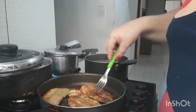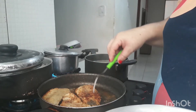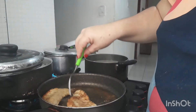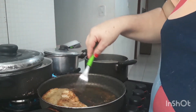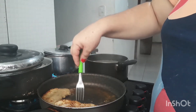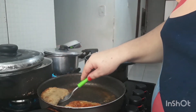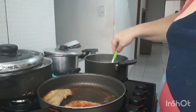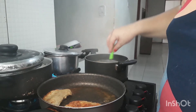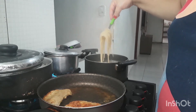Prontinho, gente. Ensinei pra vocês, mostrei como eu passei. Já tá o fritinho — só tirar aqui da panela. E hoje também, gente, eu tô fazendo aqui um macarrão. Deixa eu virar isso aqui — vou deixar dar uma douradinha do outro lado. Ensinei pra vocês num outro vídeo um macarrão, mas hoje vou mostrar esse aqui mais simples ainda. E que fica gostoso.